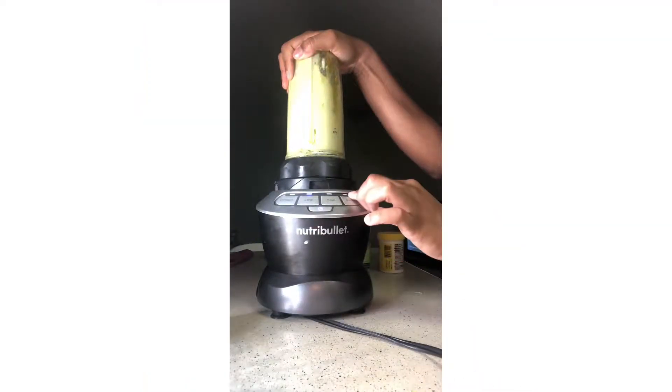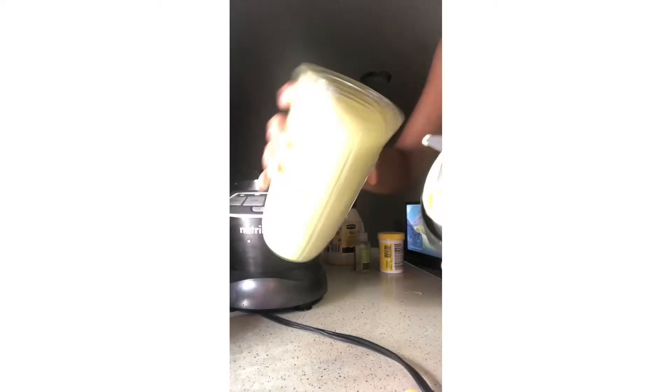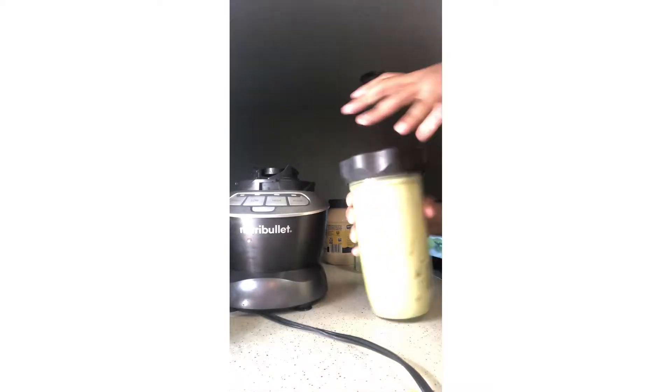I blended it on low and then pressed pulse a little just to smooth it out and turned it off. When you open it up it should have a pudding texture — it looks weird but it smells really good because of the coconut oil. This is my daughter's unwashed hair; I just took it out of a style she had for two weeks. As you can see it's really dry, it looks kind of brittle, and you can tell that it's dirty.